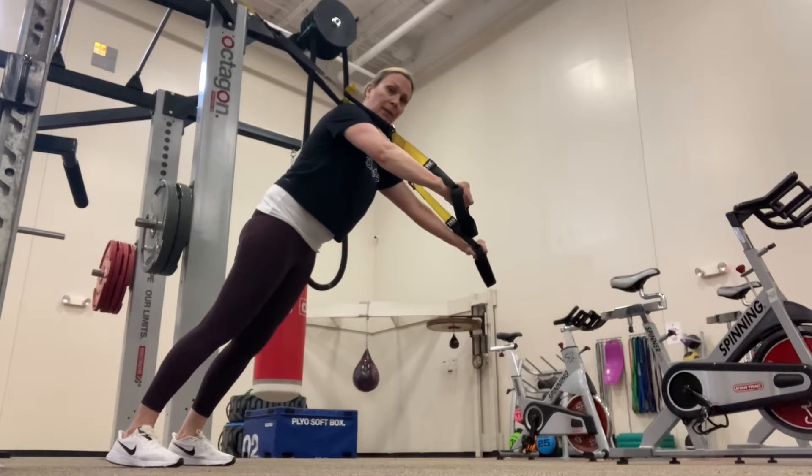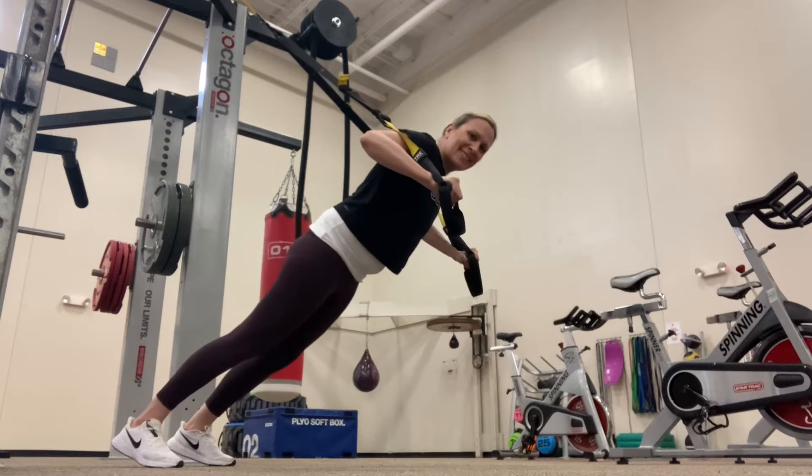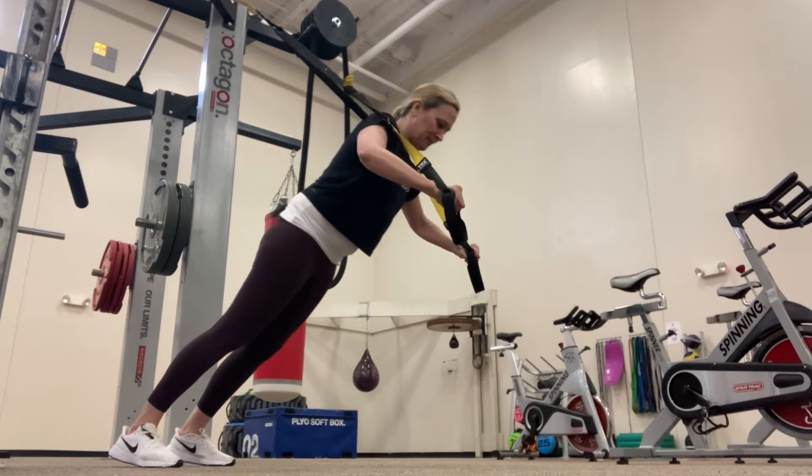The purpose of this exercise is to develop strength of the upper body. It also incorporates your glutes and core to stabilize yourself on the straps.